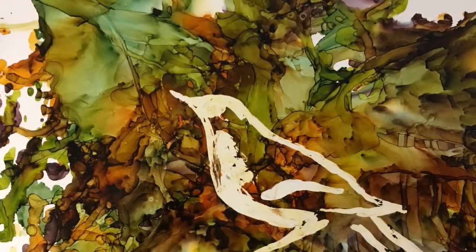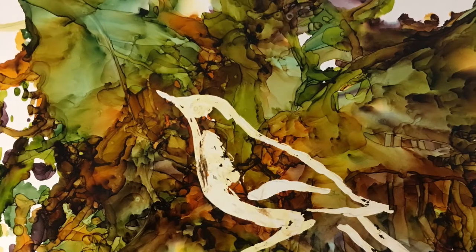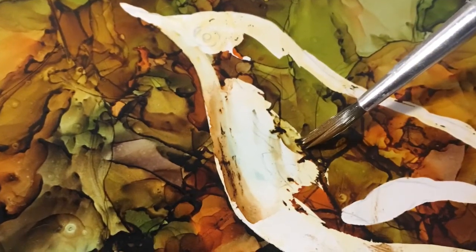Once the ink layer is completely dry, the masking fluid is removed by running a finger across the masked areas to pull off the dried masking fluid. After masking, the subject will need to be cleaned up a little bit.